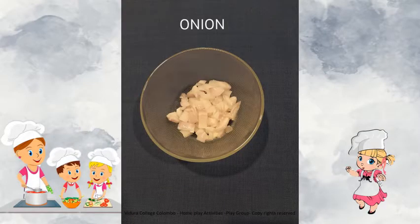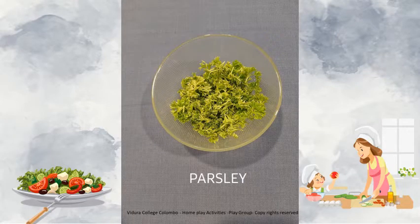Onion. Onion is a round shaped vegetable. I am sure you all must have seen onions in your kitchens. We can use onions to make our food taste better. Parsley. Parsley is a leaf that we use to garnish and to make food tasty. Parsley is green in colour and also parsley is known as a herb.